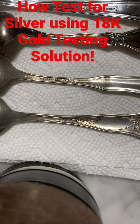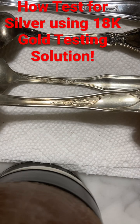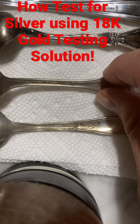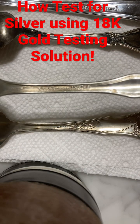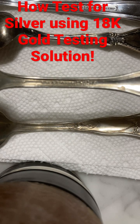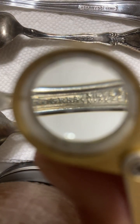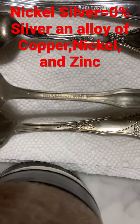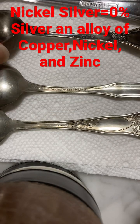Here we have some Lashar silver, which probably is just nickel silver, just like this. A lot of people get confused because silver is in the name, but this alloy is composed of about 60% copper, 20% nickel, and 20% zinc. Here we also have some actual silver.